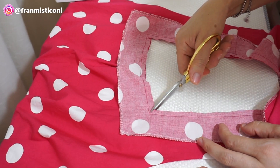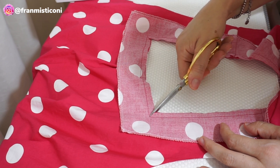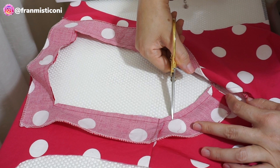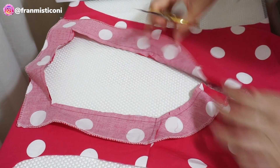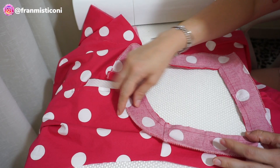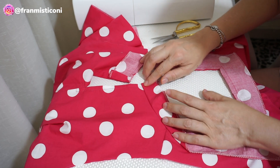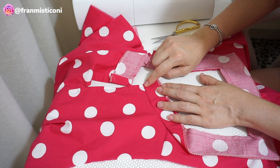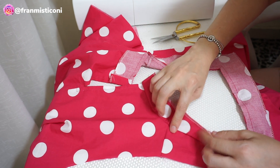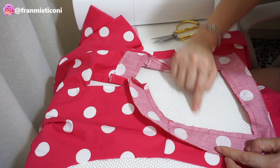Pego uma tesoura pequena e vou com bastante calma. Aqui na parte arredondada do decote costa, faço também alguns piques. Agora eu venho com essa bordinha, jogo em cima da borda embaixo, e vamos rebater uma costura. Você joga aqui em cima e vamos passar uma costurinha — não em cima do vestido, em cima do revel — uns 3 milímetros. Vai segurando e vai costurando para segurar essa borda embaixo. Jogo em cima dessa borda e costura.